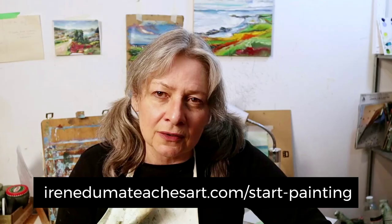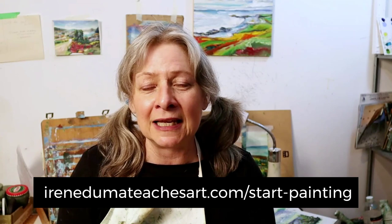If you have any other questions, let me know — drop them in the comments, send me a DM, send me an email, or come check me out in the Facebook group. Let's get your painting!